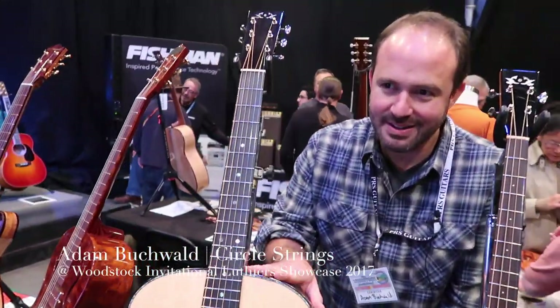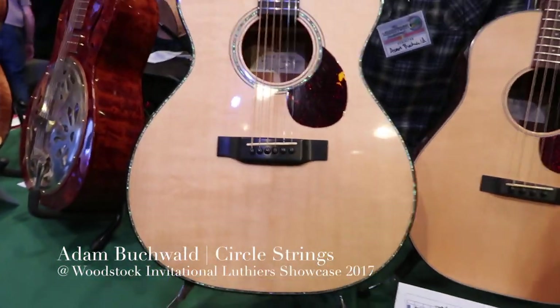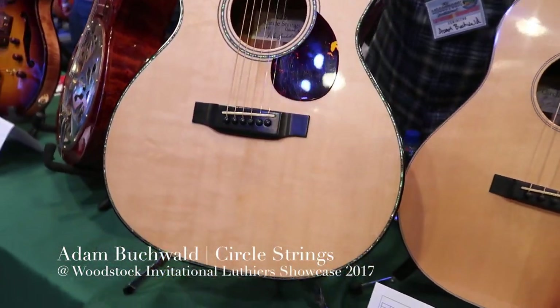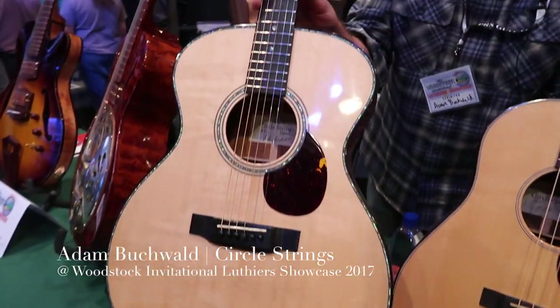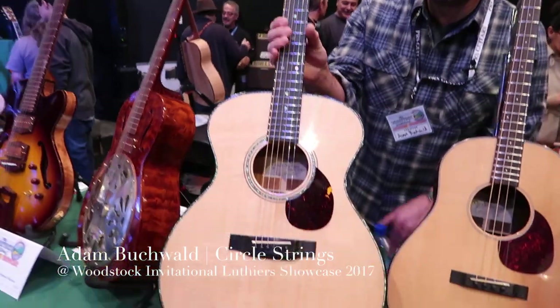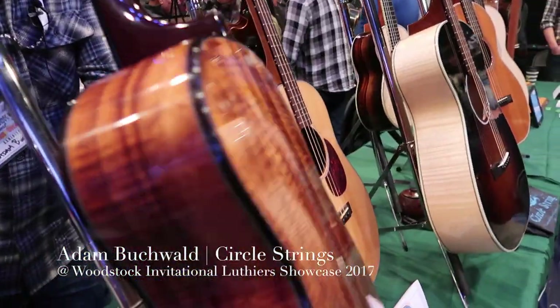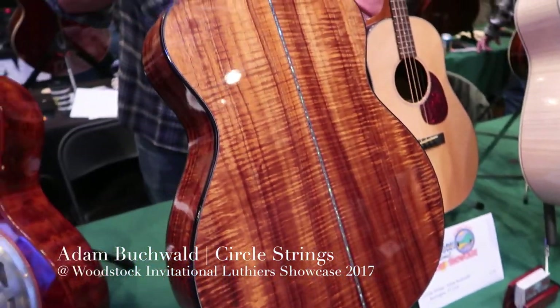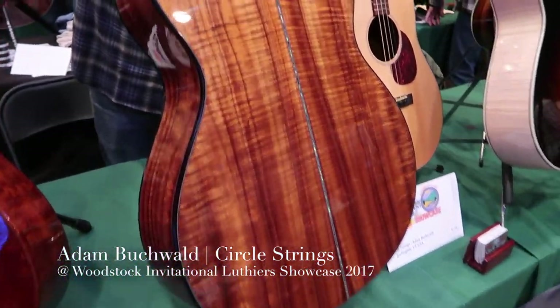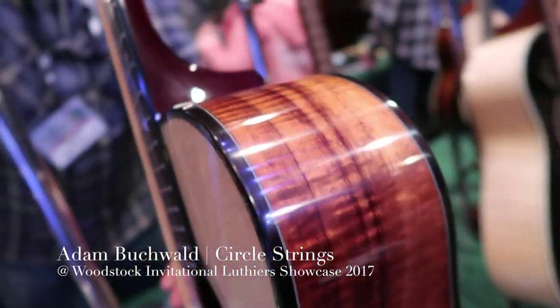The first is a model I make called the A1. It's my orchestra model. And this one is made out of Bearclaw Sitka Spruce, Brazilian Rosewood bindings and trim, a nice piece of figured koa on the back, and an ebony fretboard and bridge.